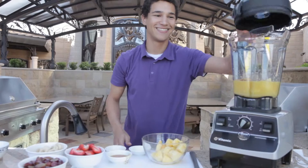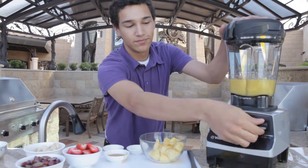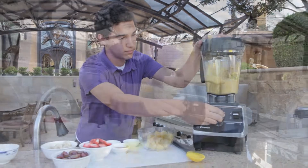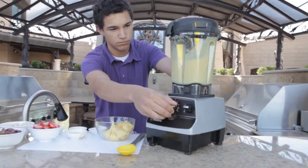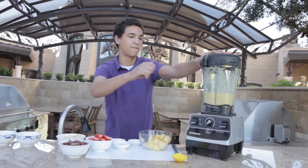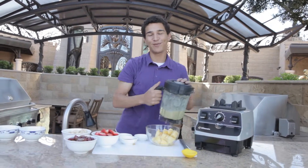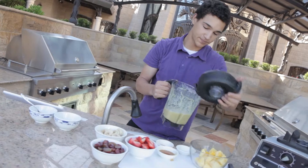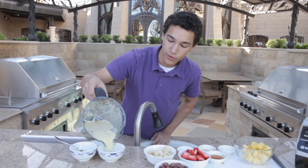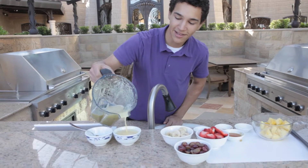Alright, let's blend it and see how it turns out. Now that it's fully blended, we're going to put it into chilled cups or chilled bowls, and we're going to top it with the rest of our fruit. Oh, look at that color.